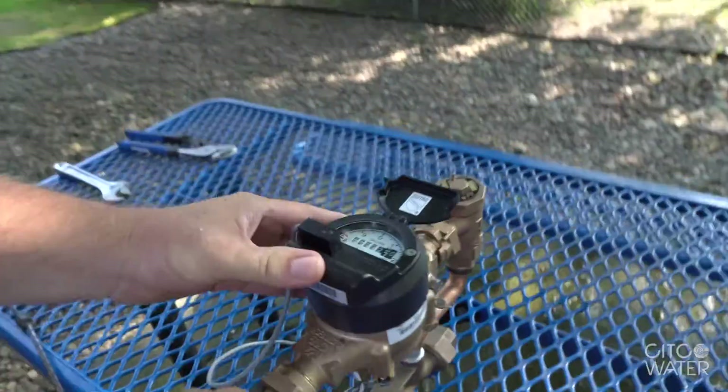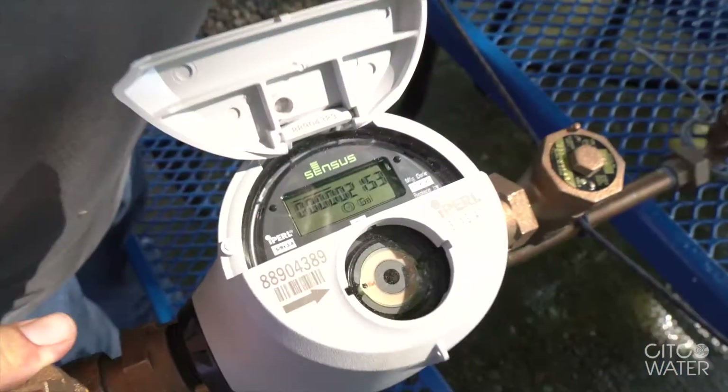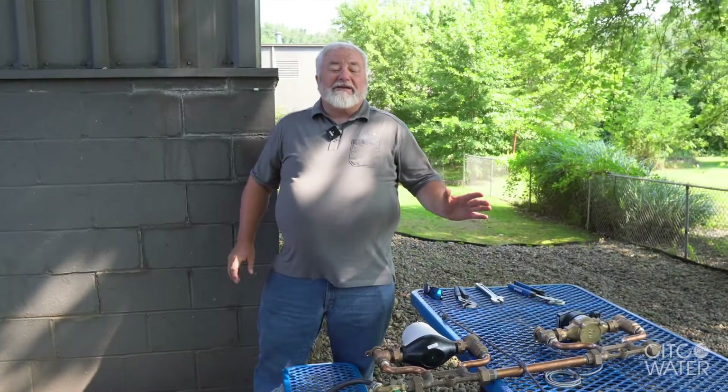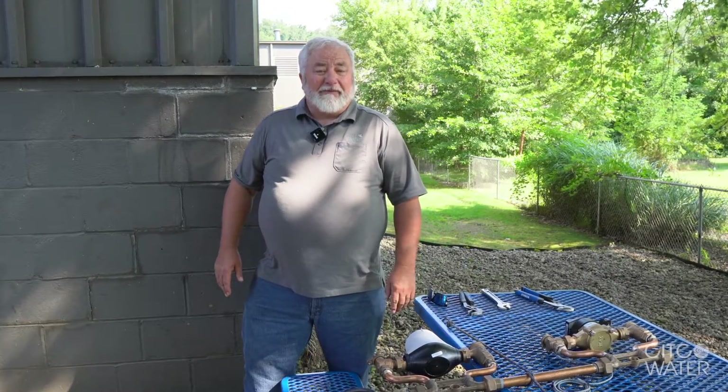I now have both meters in a plumb and level position. As you can see, the orientation of the setting greatly affected the multi-jet meter and had no effect on the electromagnetic meter.